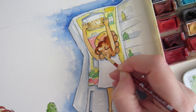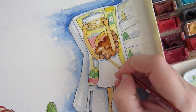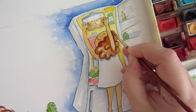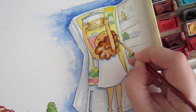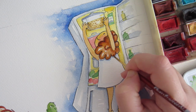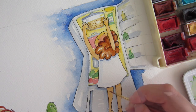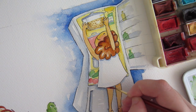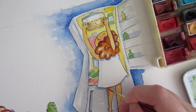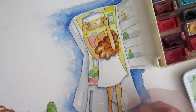Here you see the face of the girl is more colored in yellow than in pink or like skin tones, and I give a little shadow of yellow on the hands because I want her facing the light of the refrigerator, which I draw like a little sun.